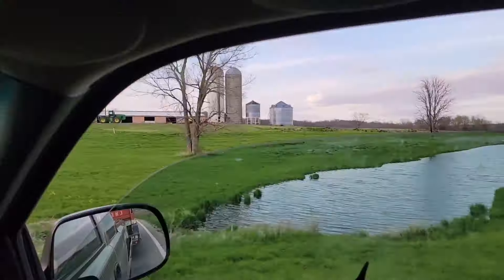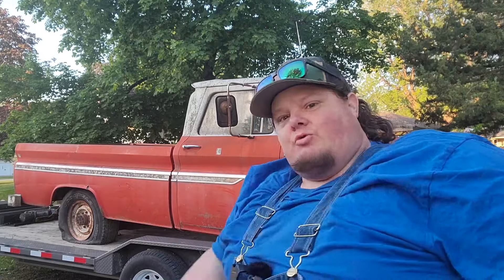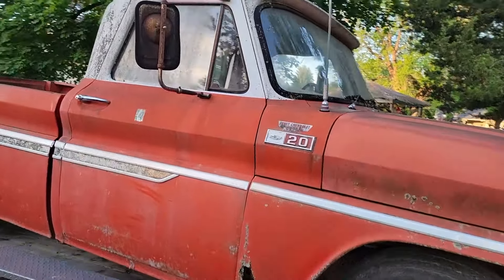I want to introduce you to my 1965 Chevy C20. It is a factory original — not a barn find, that's not accurate — it's a field find. This thing is unmolested, 100% original GM steel. We're going to walk around, give you some facts, show you a little bit about it, talk about what I'm going to do on the channel, and then we're going to do a will-it-run.